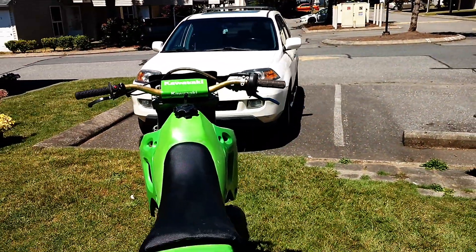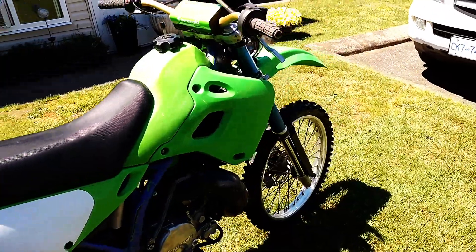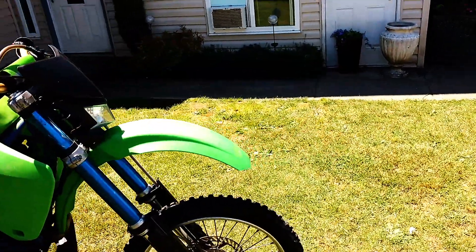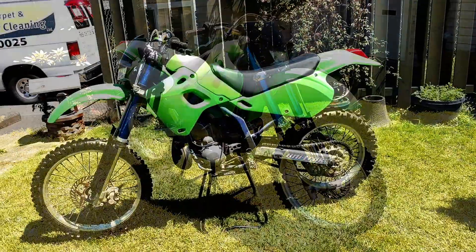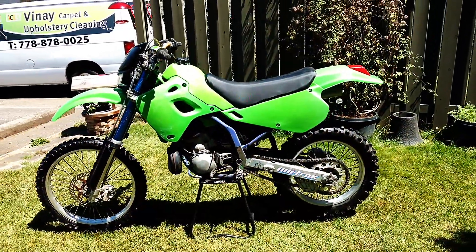I was planning on doing a lot of bush riding. And now she is going to be gone, in probably about 10 minutes or so. All right, thanks for watching.